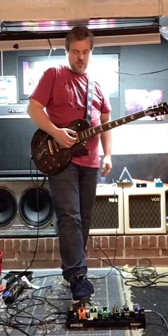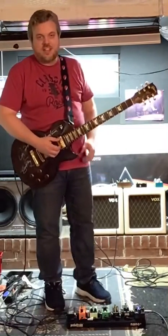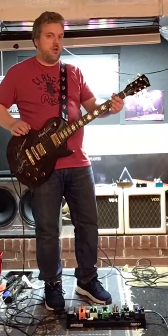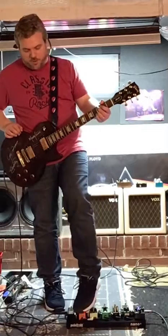Then the last thing I got on the board is a MXR Phase 95. I'm going to adjust that with my foot.